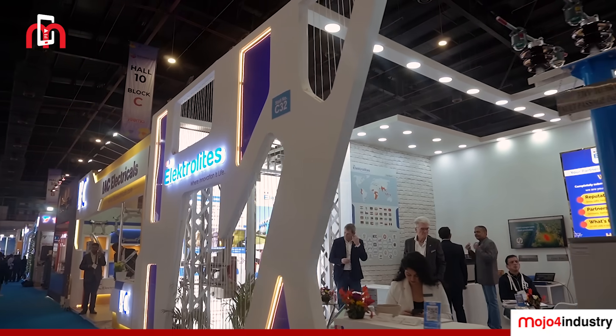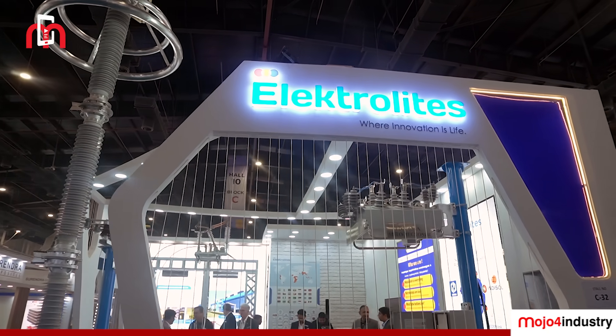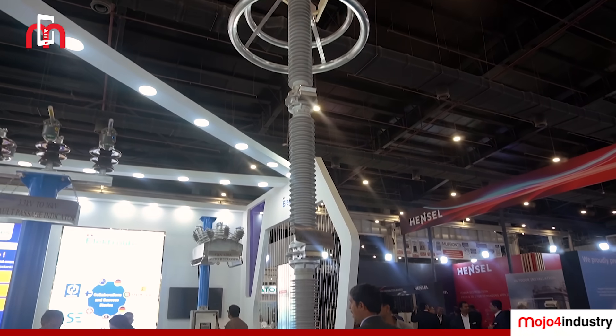We started with manufacturing in 1982 with the disconnectors, which we are now manufacturing up to 400kV and 765kV very soon. We are also manufacturing surge arrestors, both design A and design B, up to class 4, up to 400kV. We are also venturing into transmission line arrestors, DC arrestors, and even arrestors up to 765kV.